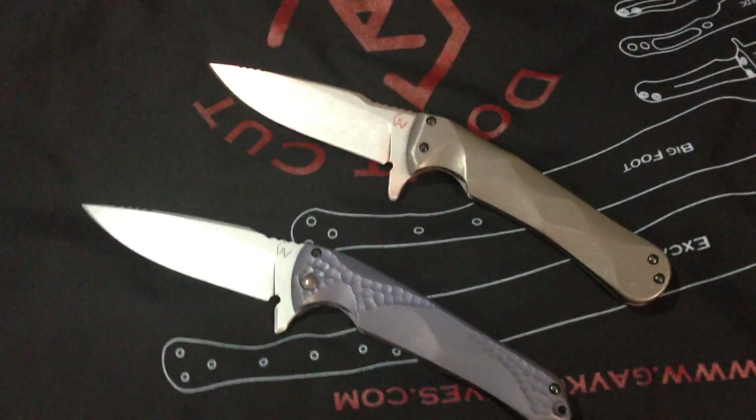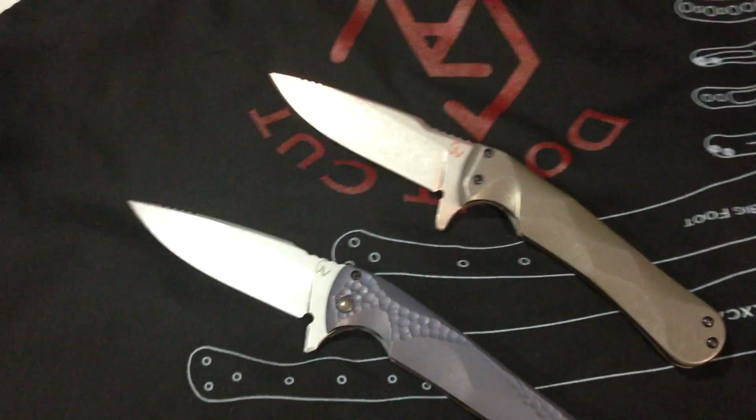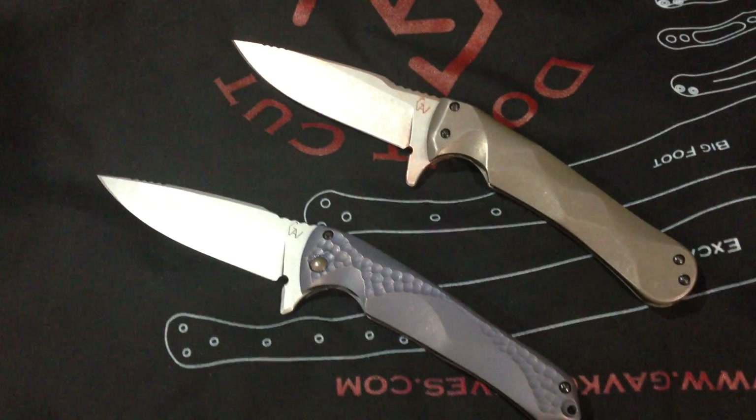Hey folks, how are you doing? Just want to show you quick — been working for actually four days on the folders and I had a pretty rough time.